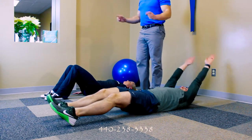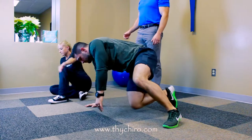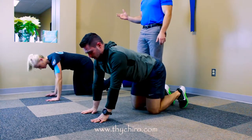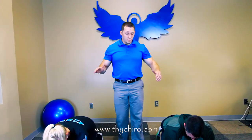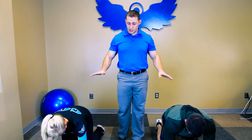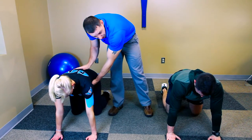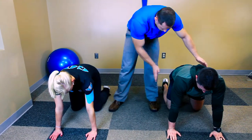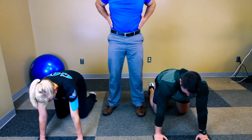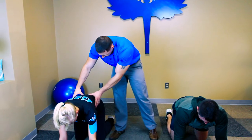Now I want you to go into a table position and we're going to go over bird dog. The nice thing about doing bird dog and dead bug together is that both movements imitate one another perfectly, with the only difference being your starting position. You want to have a nice flat back here, with your abs and your core real tight. That's a perfect start.